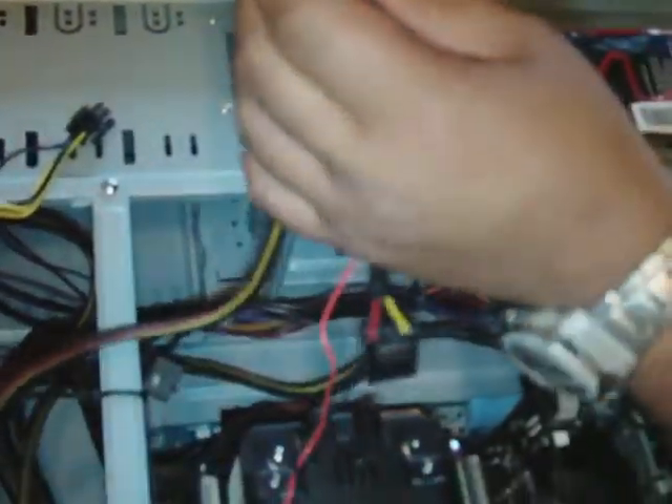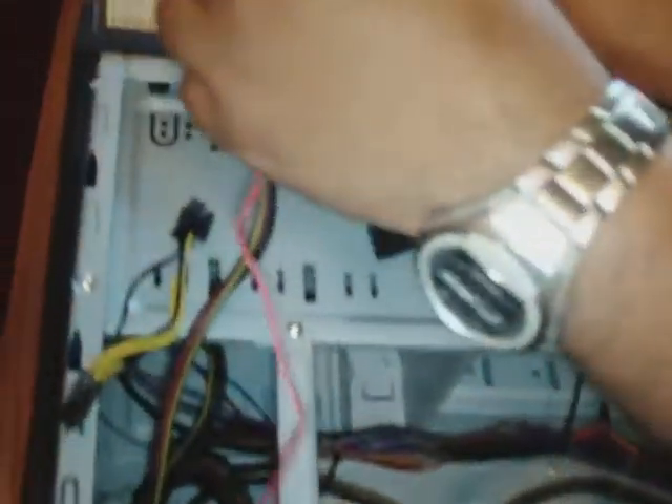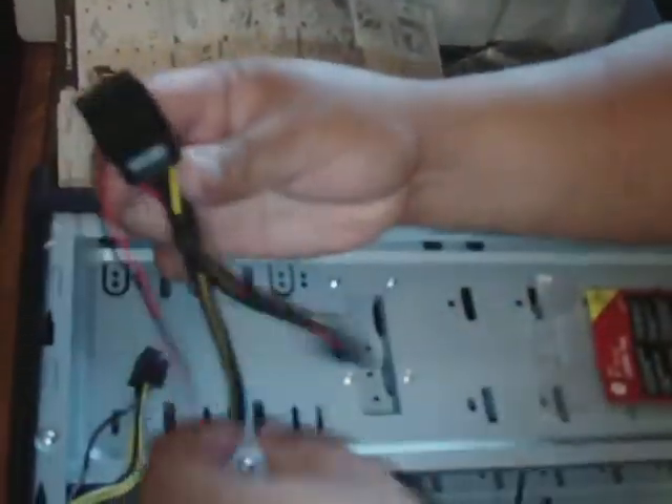I made a mistake again. Try this shorter as possible. It won't dangle around the CPU.